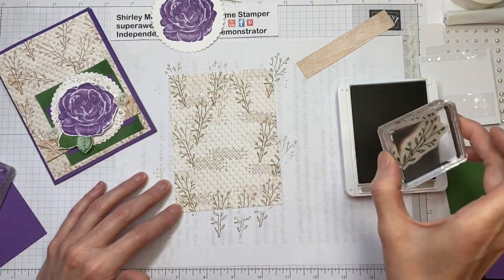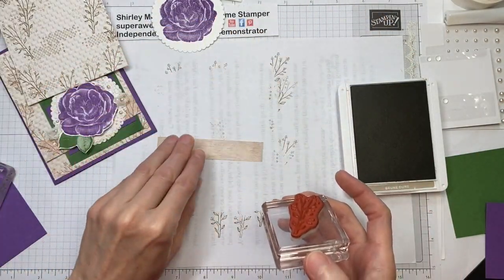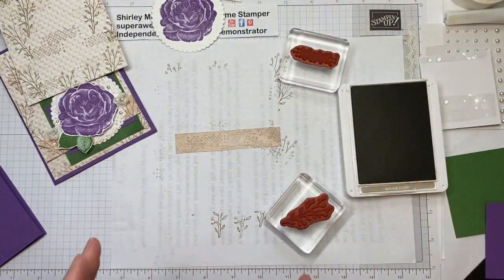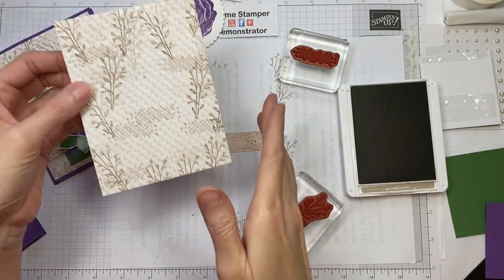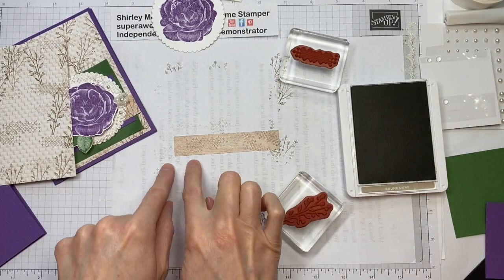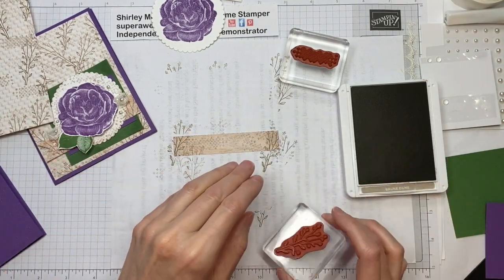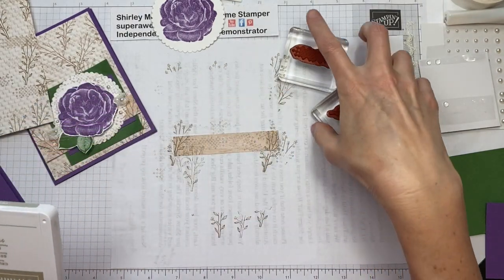I'm going to put one stamp right there and one right there. Last thing would be to jazz up this piece — this is the little strip that was left over when you cut the designer series paper. You cut it at four inches by 12 inches, then cut the four-and-a-quarter pieces, so this is the four inch by three-quarters inch strip. Instead of placing this in my scrap bin, we're going to use it on the card. We're done with the stamping and the Crumb Cake ink pad.